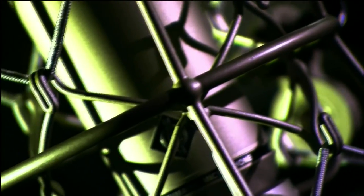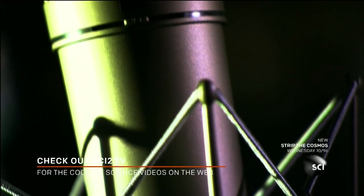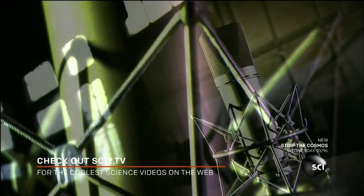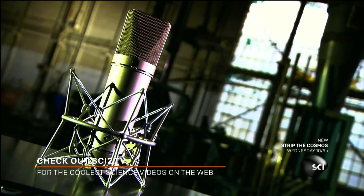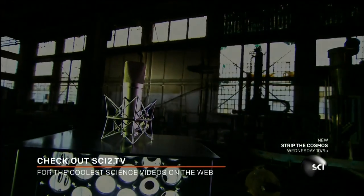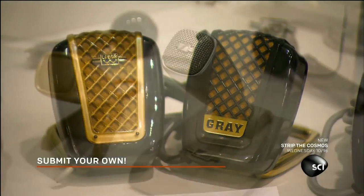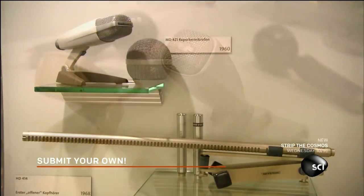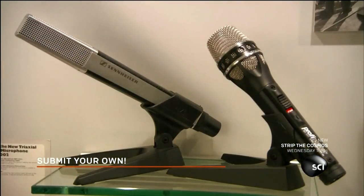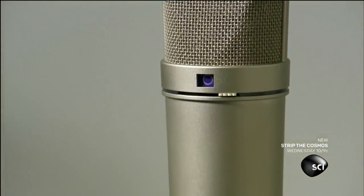People have been doing mic checks since 1876 when the microphone was invented as part of the telephone. Microphones convert sound to a signal that can be transmitted through televisions, radios, and many other things. If you have something to say, you'll need a microphone to broadcast it. From the glory days of radio to stage and screen and the digital age, the microphone has been at the center of it all.